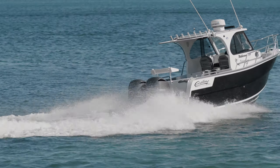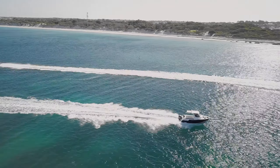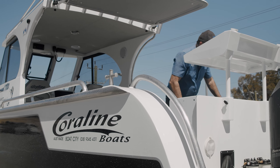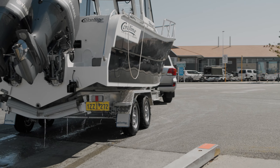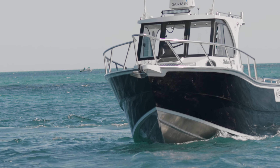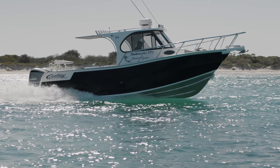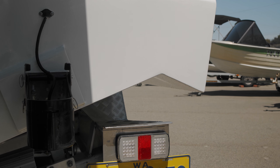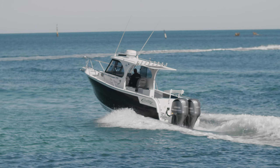We've got the pride of the fleet here, which is the 780 Walk Around Coralline. Starting with the 780 Walk Around Coralline, this boat has a very good dead rise of 20 degrees and it has huge reverse chines, which keeps it very stable at rest, which is so important. When you put dead rise into aluminium hulls, they need a bit of extra stability. By putting a large reverse chine in, it works very well, keeps them really stable, and you get an absolutely smooth ride.